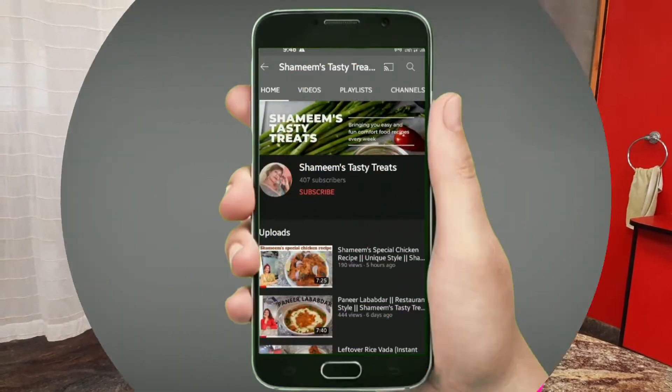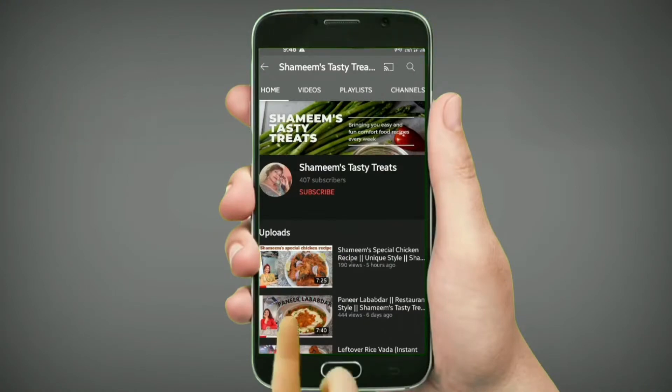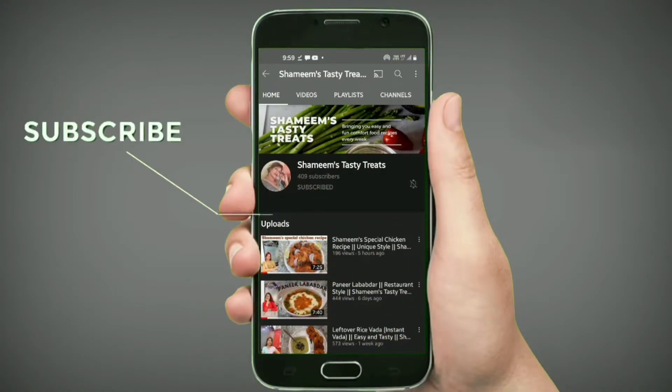Today we are going to make mushrooms, so let's start. If you haven't subscribed to my channel, subscribe and press the bell icon.